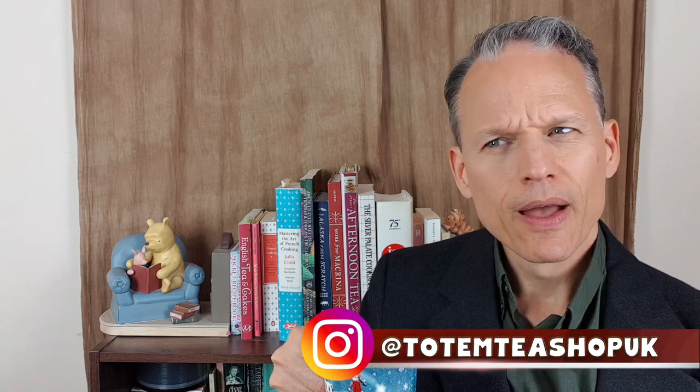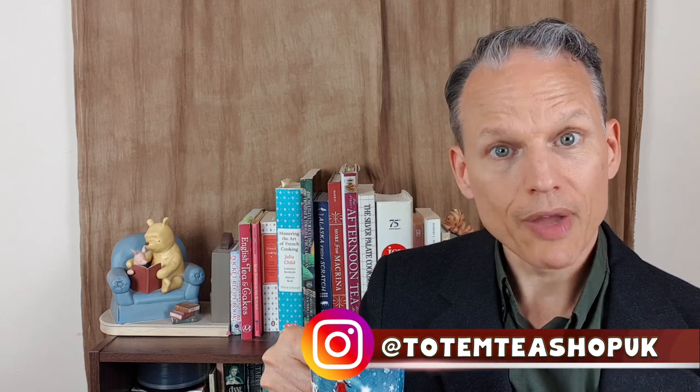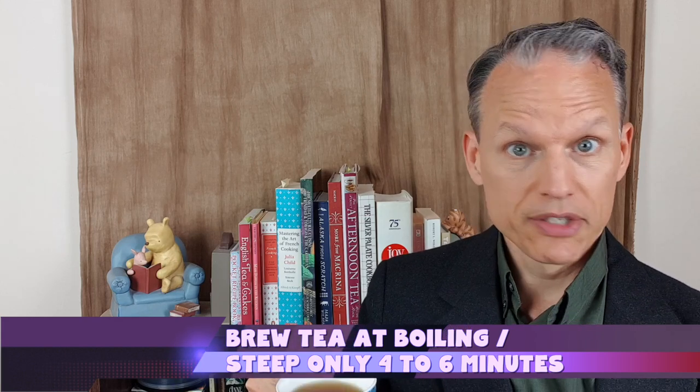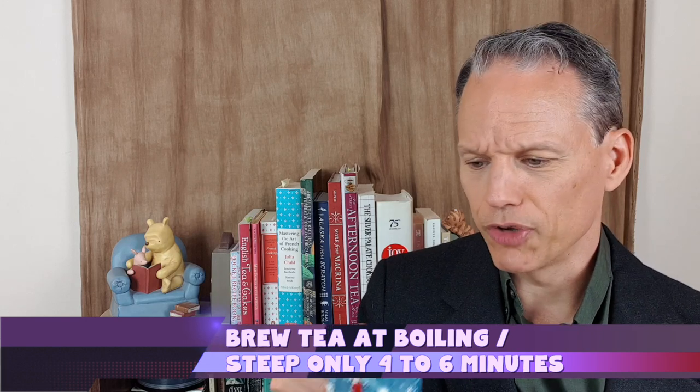Why am I hearing geese? So again, I'm not getting the other flavors. I'm still getting more of a balance this time. I steeped it longer — I went more like five to six minutes on this one. So I gave it a good strong brew. For black tea, you generally don't need more than five minutes, but I went nice and strong to make sure I had this full.